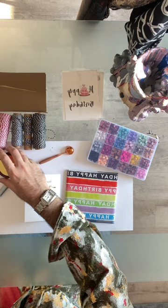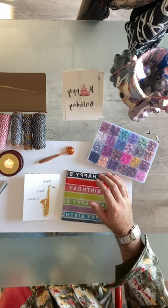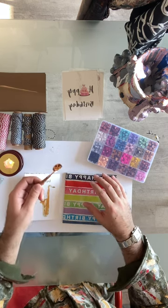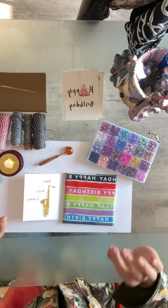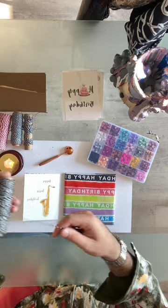Now I always like to have a big piece of paper because this does get messy, so you don't want to do it on a really nice table because it drips. And it's always good because this gets hot, so you don't want to put it on a weak surface that will get damaged. So what I'm going to start with basically will be the twine here.